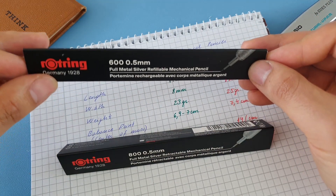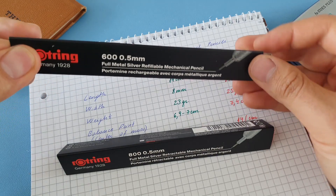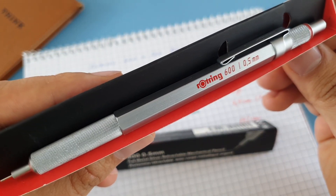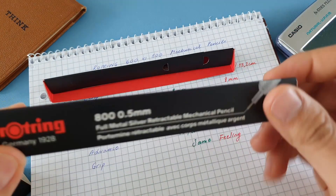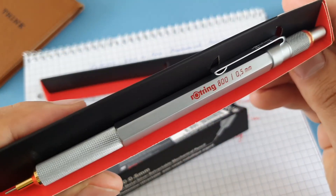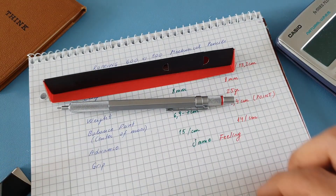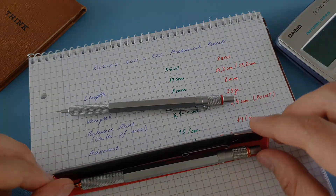Both of these pencils are in 0.5 millimeters — the ones I have here — and you can also find them in the black version. This is the 600 and here the 800. Both of these pencils are made in Japan, and we're going to compare them following the technical aspects I've written down.